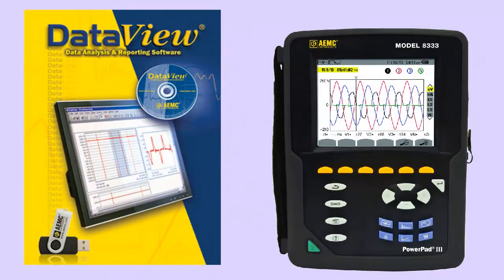Note that like its predecessor, the Model 8333 is fully supported by AEMC's DataView data analysis software.